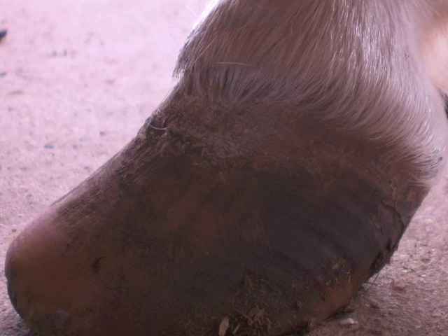In the before and after pictures, notice as the hooves are reshaped, the hairline drops in angle and the coffin bone rotation is decreasing with this angle change.